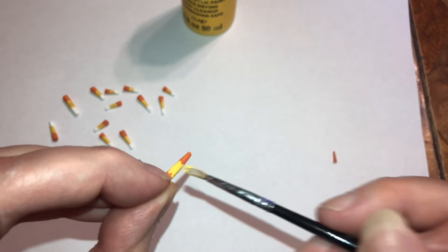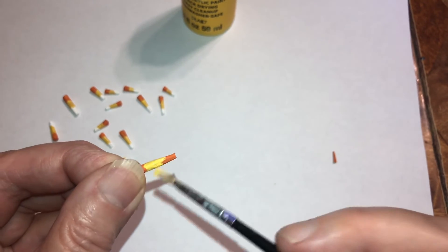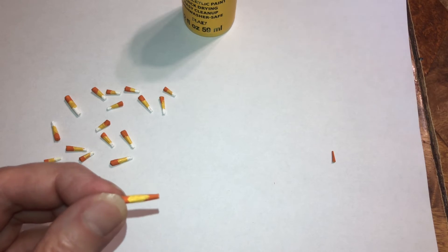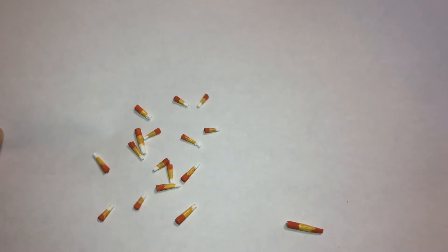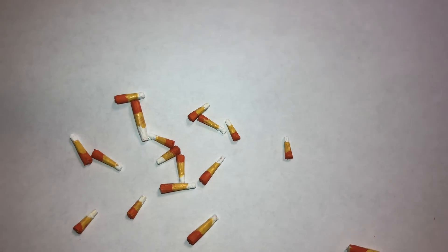You might need two coats, depends on your preference. Then you put white on the tip when the yellow is dry. And voila, you have little candy corns to use on your embellishments! Okay, have a beautiful everything.